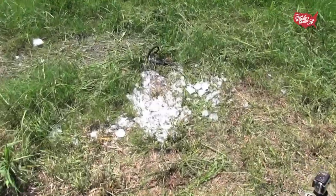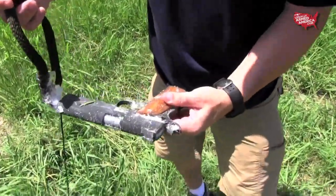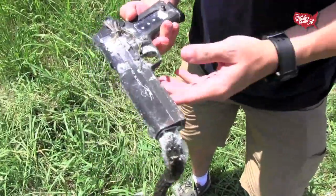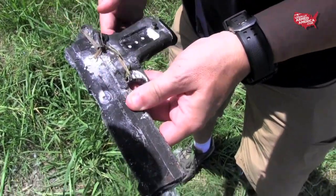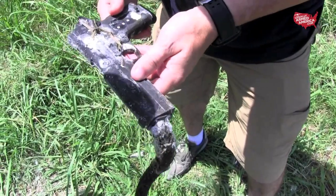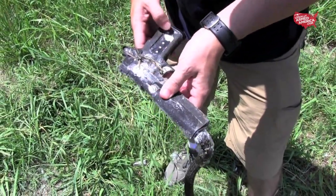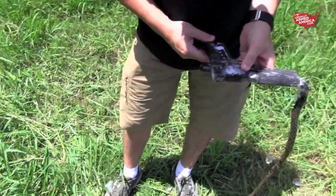From a distance, the pistol looks somewhat intact and still frozen. The shotgun round we used was a Remington single-ought buckshot, and while many of the pellets hit the slide and the frame, one of them actually made a little bit of an indentation on the opposite side of the ejection port of the slide.